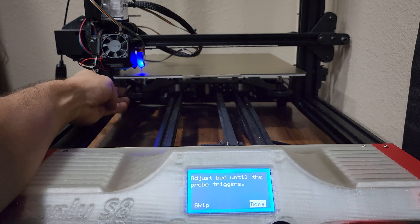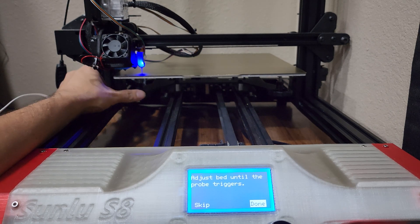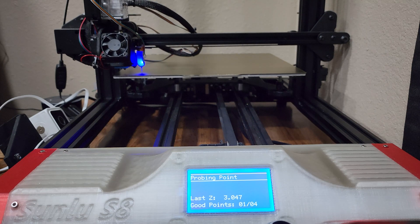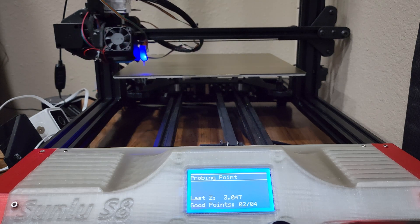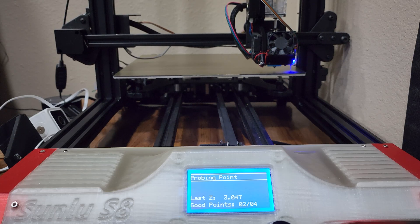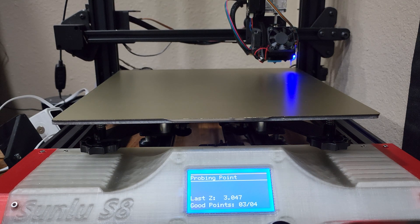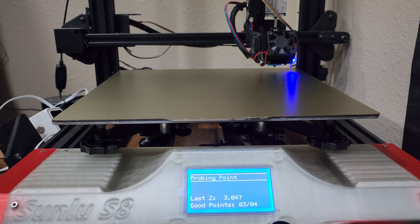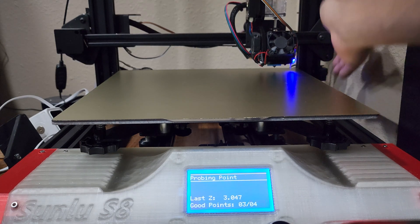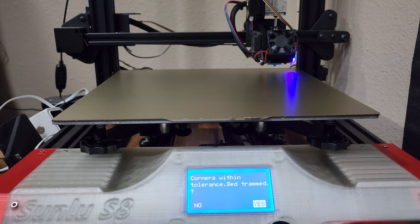For example here, it wants you to adjust the bed to tram it out a little bit, so you just use your scroll wheel and go the proper direction — so that way it causes the probe to actuate. Typically speaking, if you tram one corner, the opposing corner will be out of spec. In this case, I tram the bottom left, so the top right will be out of spec, which you'll see here in just a moment. I'll have to adjust the scroll wheel for that one too, and then it'll ask you if everything's within tolerance — you click yes.